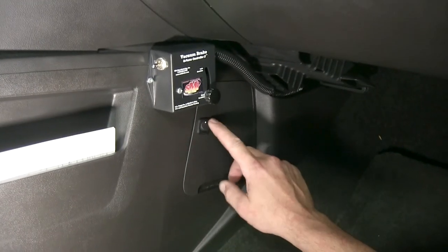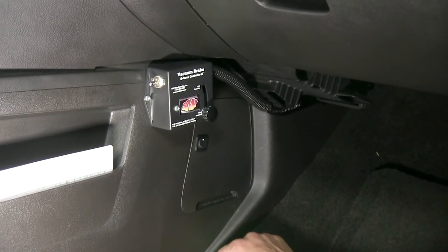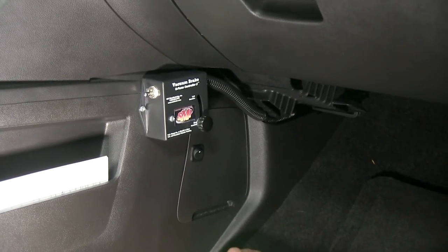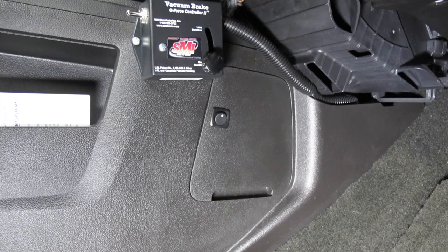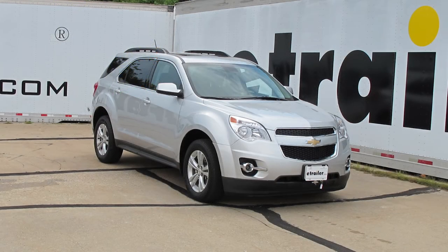Under normal use, the white dot will indicate it's in the up or on position. When the vehicle is being towed, we'll simply switch it over to the off position. Now with our fuse panel door back in place, this will complete the install of the Blue Ox Fuse Bypass Switch, Part Number BX88272, on our 2014 Chevrolet Equinox.